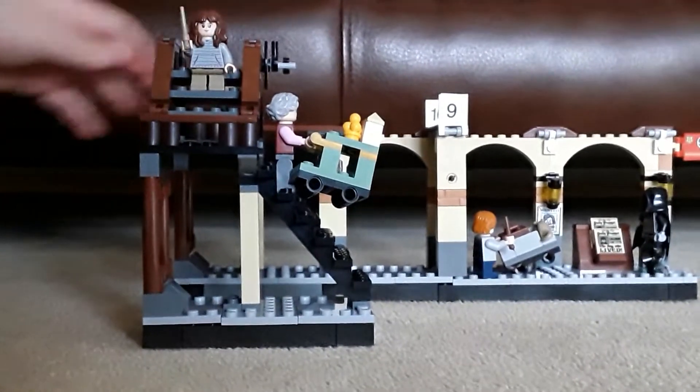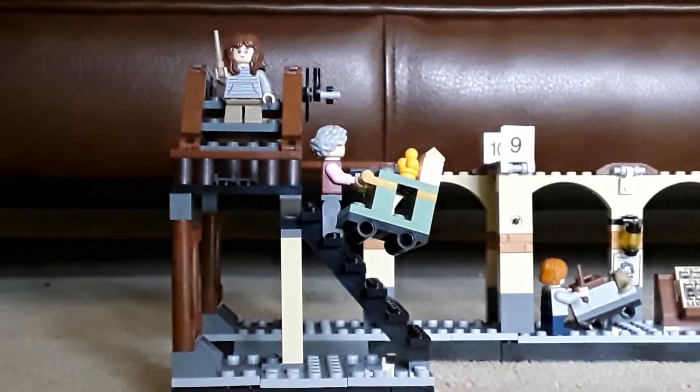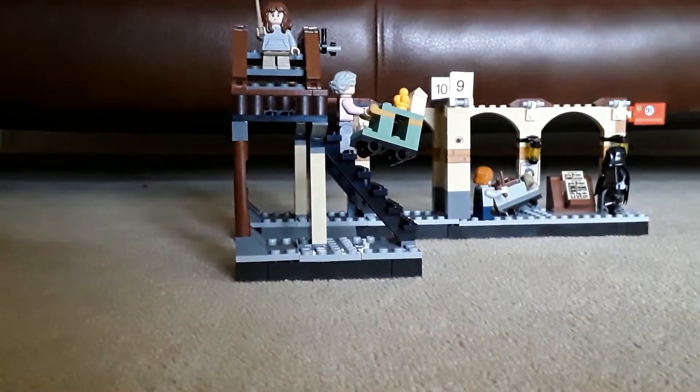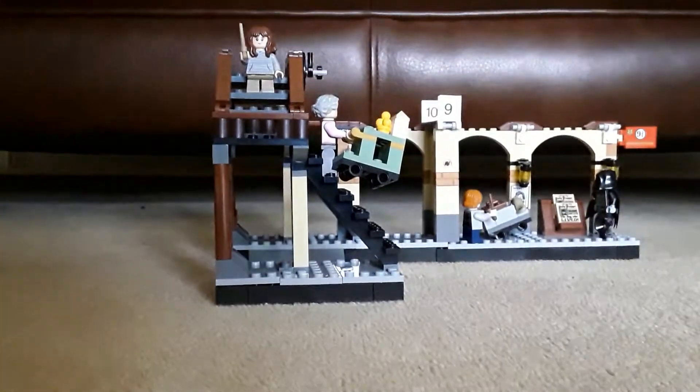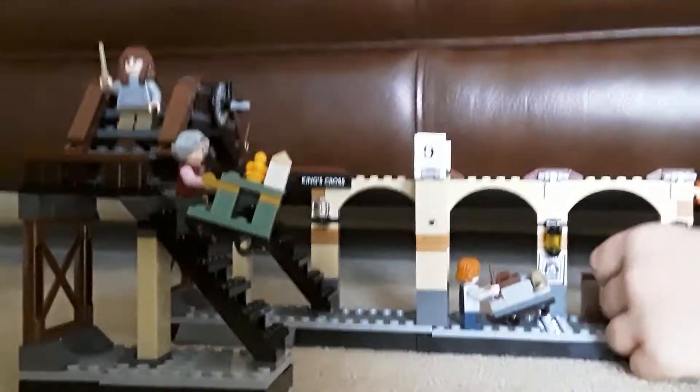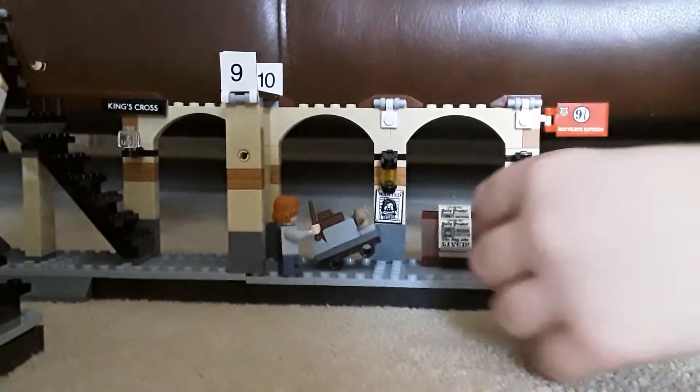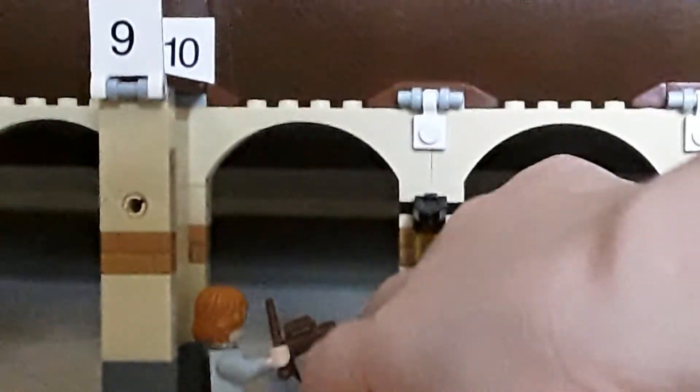It also comes with Hermione, Ron, and even a Dementor — or Muggle, I forgot what they're called. The station has these flappy bits here. If you come around to this bit you have the Muggle and Ron. It also comes with the rat, or Peter Pettigrew, but he's in his rat form.